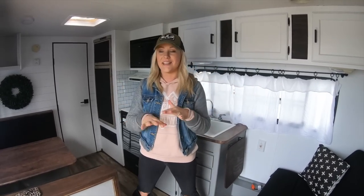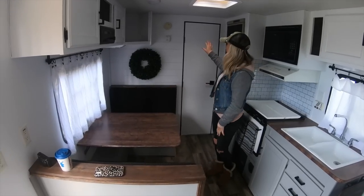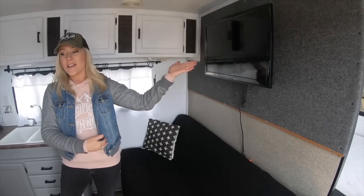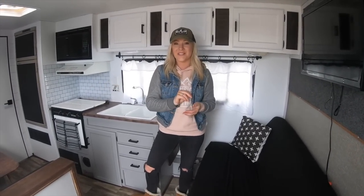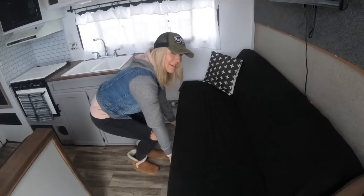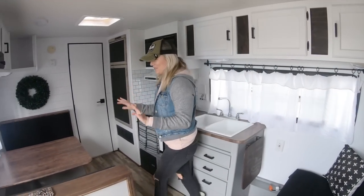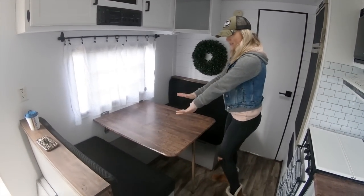So this is the main living area: we have the kitchen, the dining room, and this door goes to the bathroom. Right behind you is a futon couch and a little TV. We have two boys — seven and eight — and this folds down into a bed. So they will be able to share this.